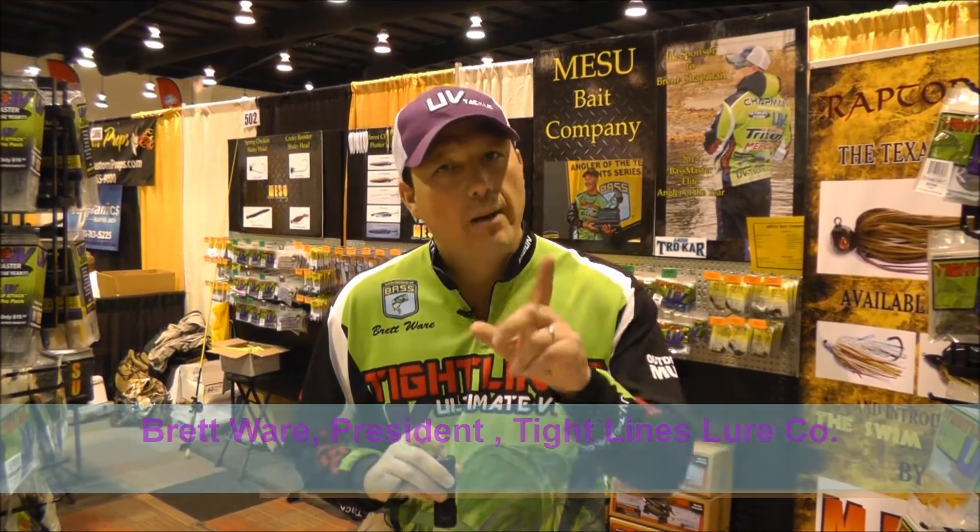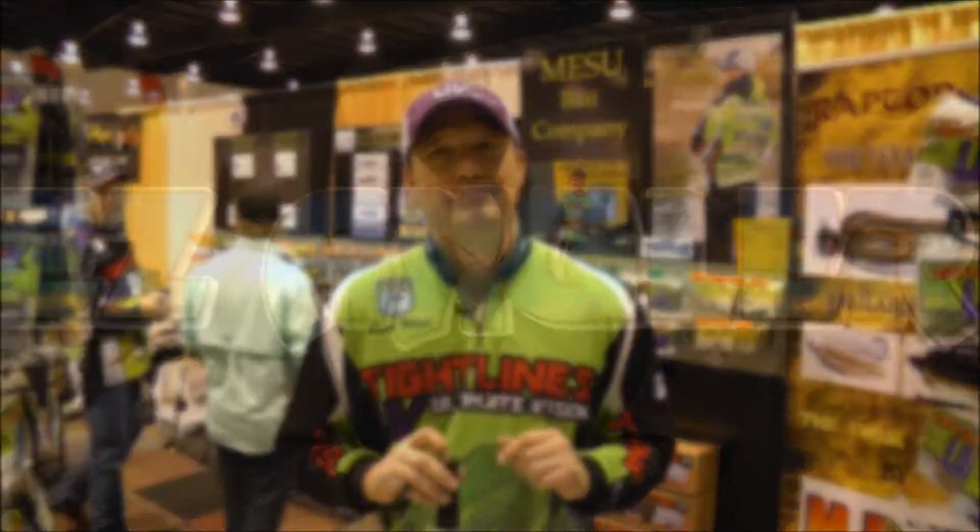So folks, get out to your local tackle stores or get online — Tackle Warehouse, wherever you can find these new UV baits. Get out there. I promise you, you'll get your arm broke throwing them. Good luck.